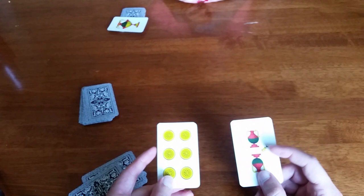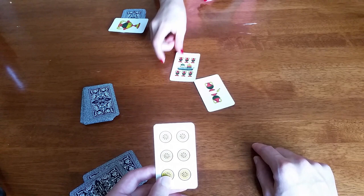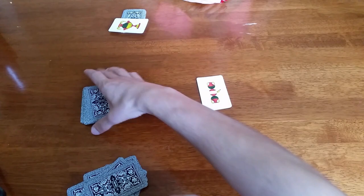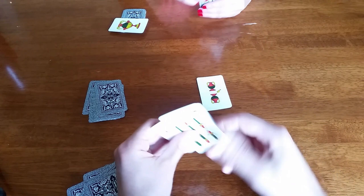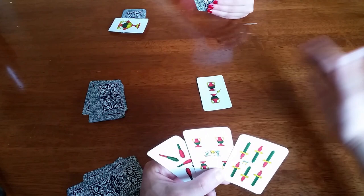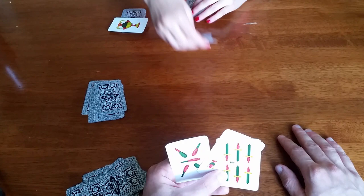This is a stressful situation because I only have two cards, and no matter what I put down she might be able to get another scopa if she has the same card. The strategy is: if you can't take anything and have to leave something, try to leave it so the total on the table is above ten. If it's under ten, they could get a scopa, but if it's over ten, there's no way to do it. And indeed she just got another scopa — that's two extra points for her.